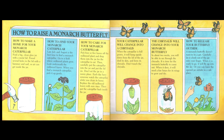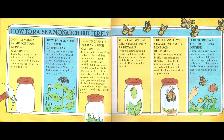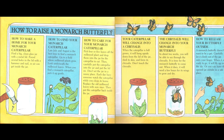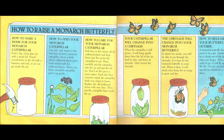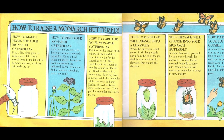How to raise a monarch butterfly. How to make a home for your monarch caterpillar. Find a big, clean glass jar with a metal lid. Pound several holes in the lid with a hammer and nail so air can get inside the jar.